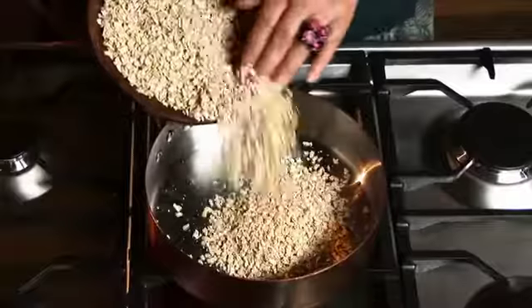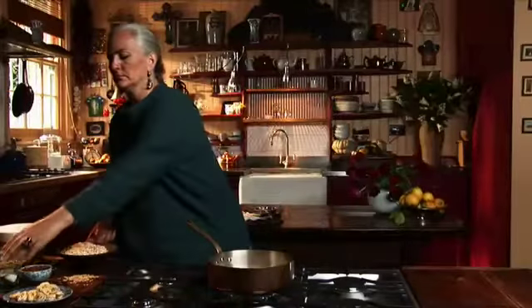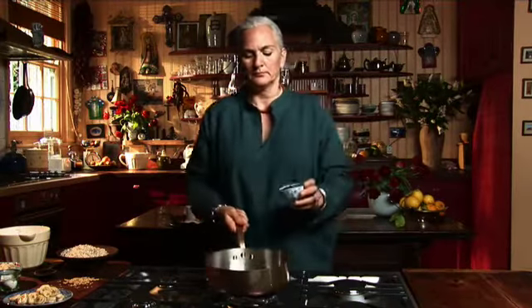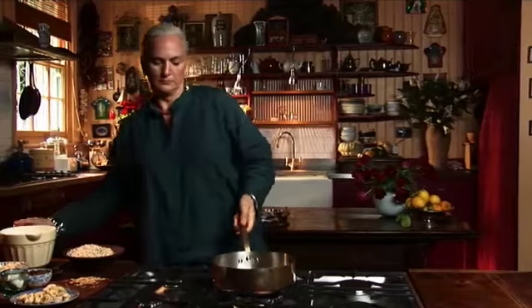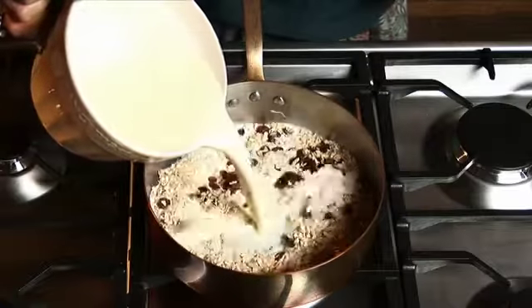I use an open pan because it cooks more evenly and more quickly. I'm going to let the oats toast very slightly before adding the milk. A pinch of salt brings out the flavor, and a few raisins for sweetness. Now add the milk — remember that the oats will swell as they cook.